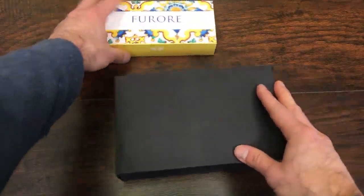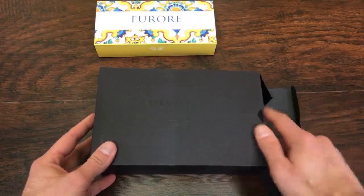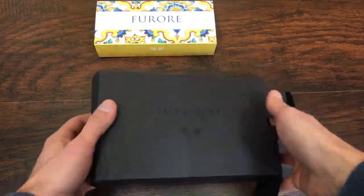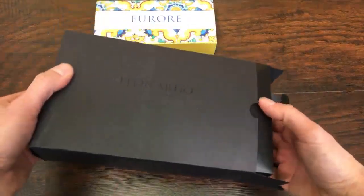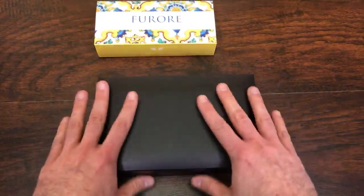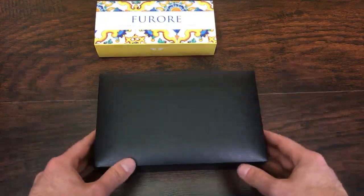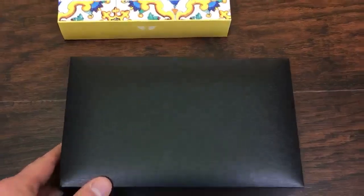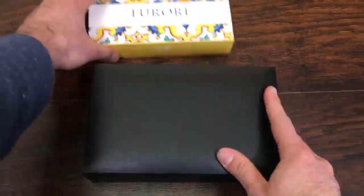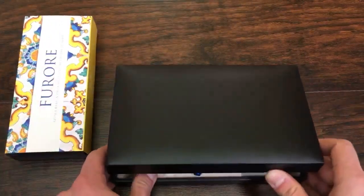This one is actually one that I'm picking up for myself, so you can't have it — that may add a little bit of flavor or intrigue. It comes in a very nice, larger-sized gift box, and this is the one they do for limited editions. We'll get to the Furore momentarily, but we'll open this one here first.